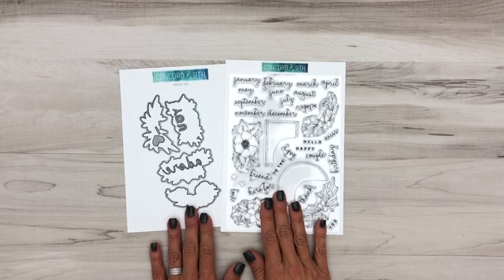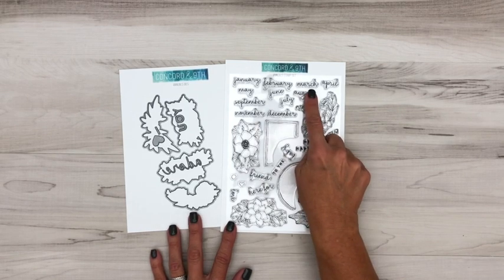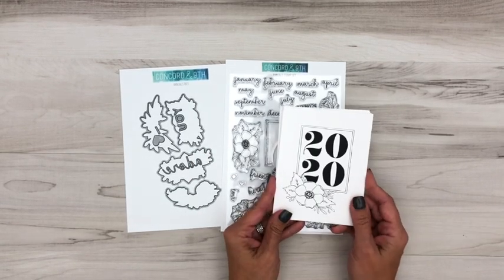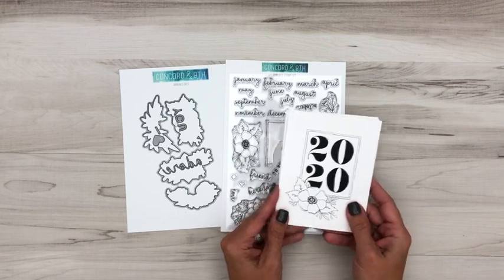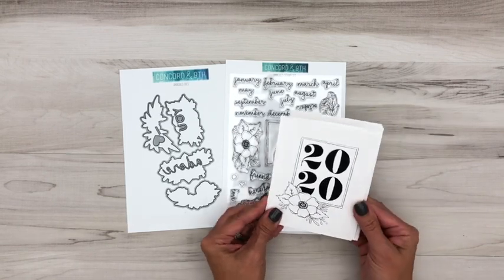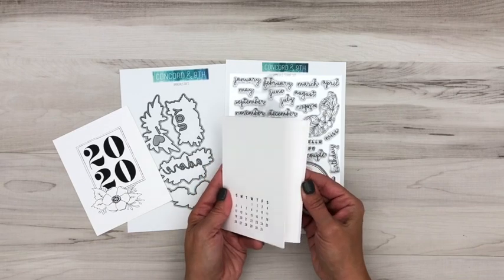Introducing the Annuals Bundle. It's that time of year again — time to create 2020 calendars. We've come up with a large Annuals stamp set with all of the months, a coordinating Annuals die, and we are offering a pre-printed calendar that you can buy for just five dollars each or download it free from our shop. The calendar has a coordinating cover that works with the stamp set. You have all 12 months, which are blank so you can go in and create it as you see fit.